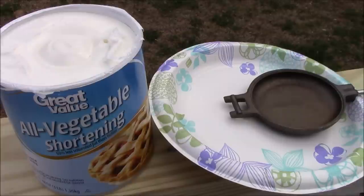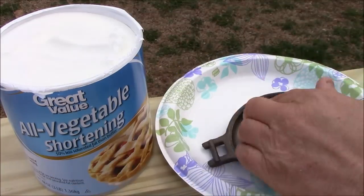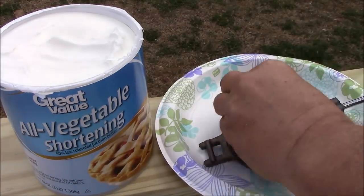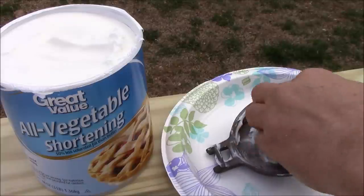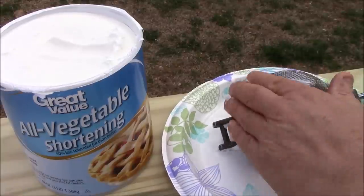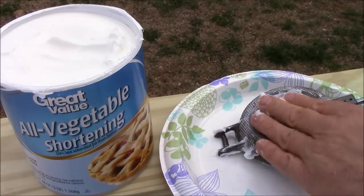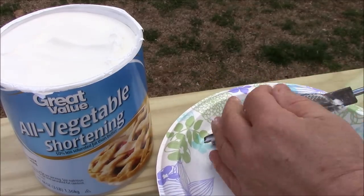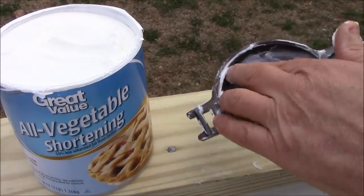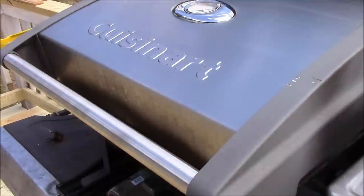The next thing we're going to want to do is slather up our pie irons with a Crisco-type vegetable shortening. For this step you do not want to use olive oil or butter. You want to get all the little nooks and crannies, coat them up, get a nice coating on there, and once we get them all coated up we'll move on to the next step.